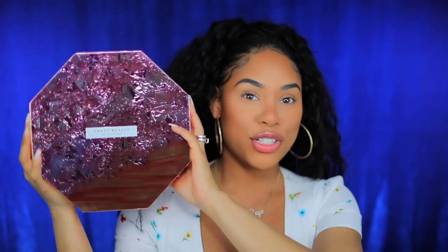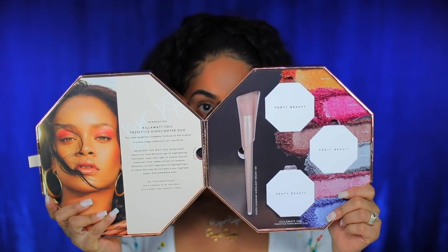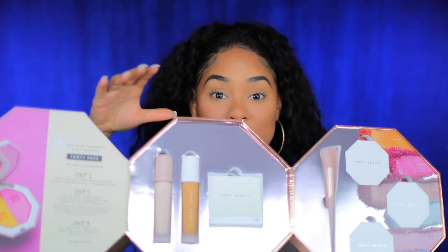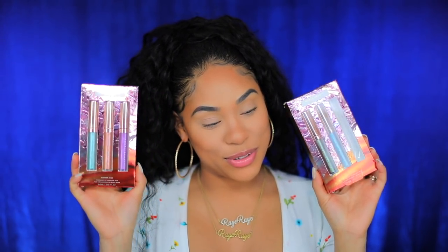This is what the beautiful PR packaging looks like — so pretty, so luxe. These are the three brand spankin' new kilowatt duos, and this is the same brush that came with the first collection. Fenty was also sweet enough to restock me on foundation and the matte touchup powder. I do have the new lip colors too — the color that Riri used in her Vogue get ready with me.